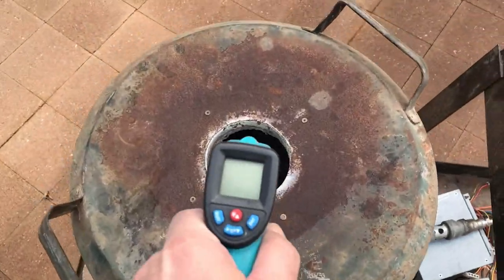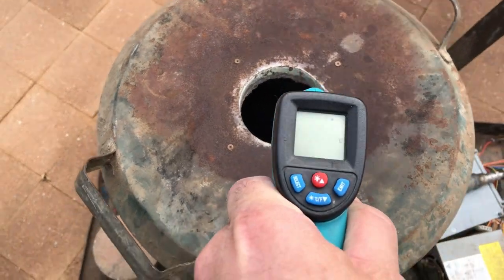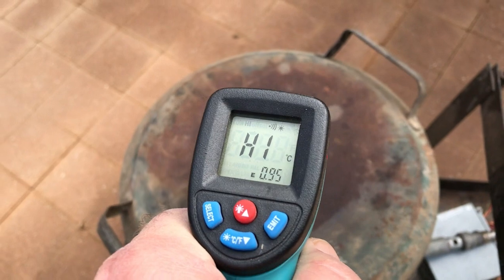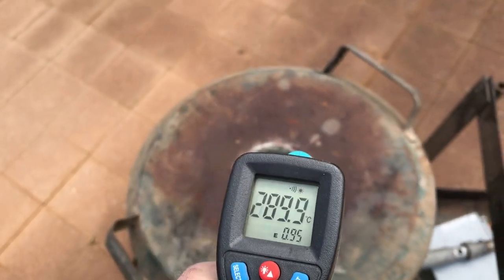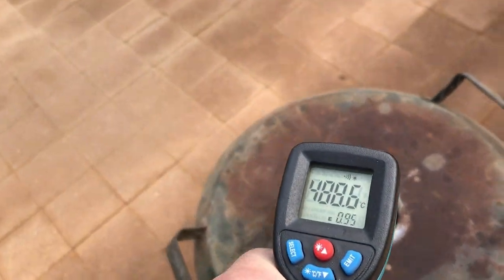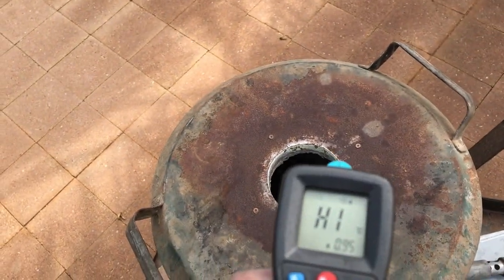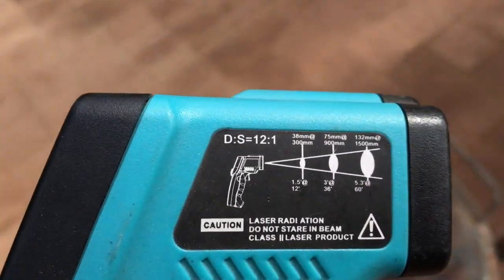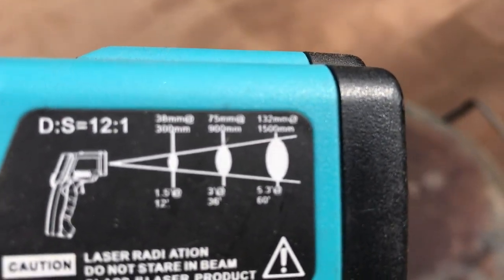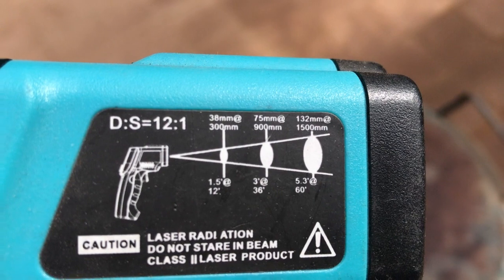The furnace has been on for an hour and we're already at 500 degrees. Keep away from that furnace. So this goes up to 500 degrees and then we can sort of work it out by the distance.